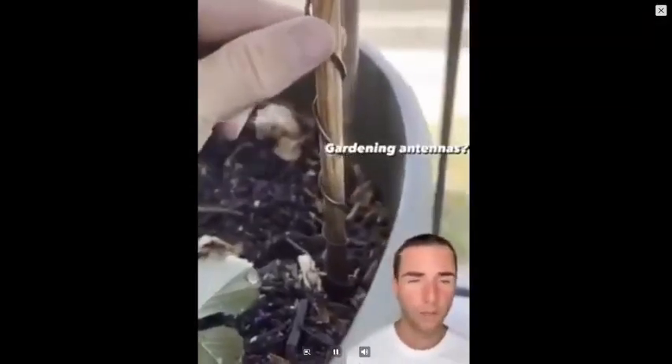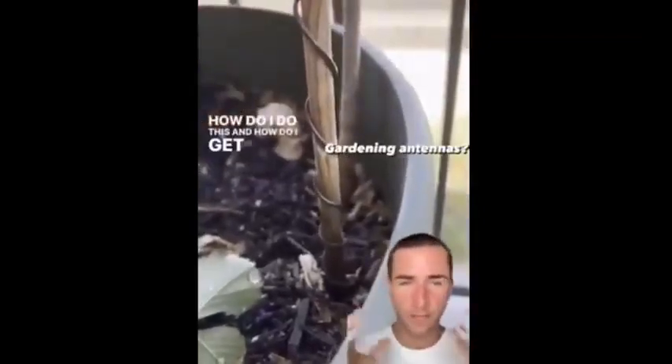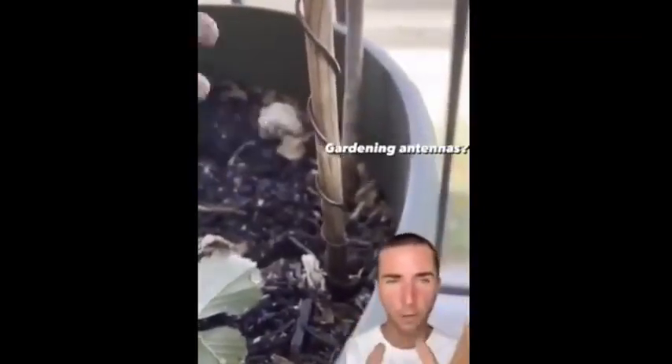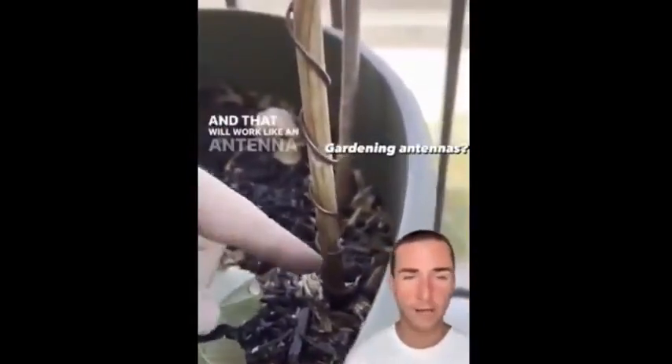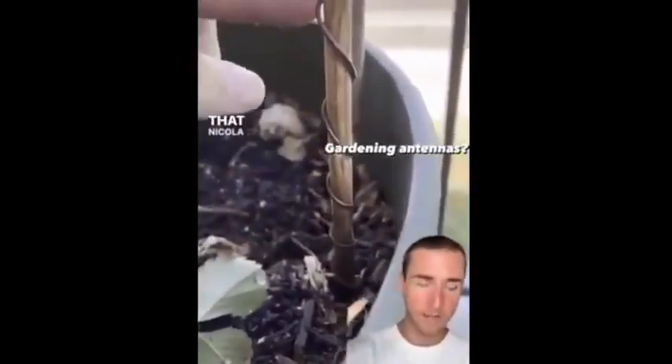A lot of people were asking what they can do with electroculture and how to harness the energy of the earth. Here's a perfect example: you can take a little piece of wood, wrap some copper around it, place it into the dirt, and it will work like an antenna that gathers ether — the energy that's all around us that Nikola Tesla, Wilhelm Reich, Victor Schauberger, and others talked about.